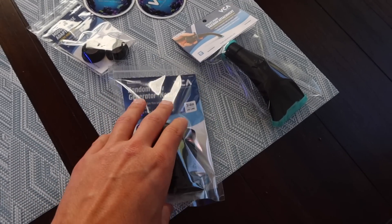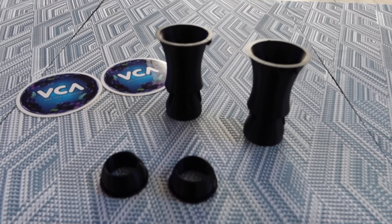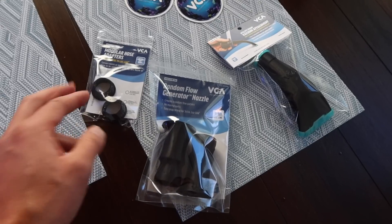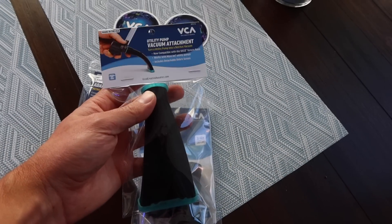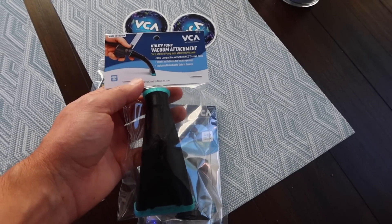Lastly, probably something you already saw with the intro, I somehow find myself getting into 3D printers all over again. Let's check it out. Just got a package in from VCA - of course we could not forget the Random Flow Generator, the adapter to convert from my metric Norlock to the standard Norlock. You can actually see the conversions there. I also wanted to try out their new vacuum attachment - this one is actually made to work with the CCHE Nano.